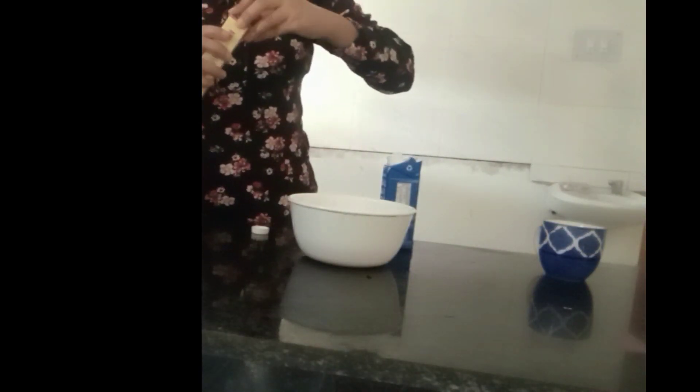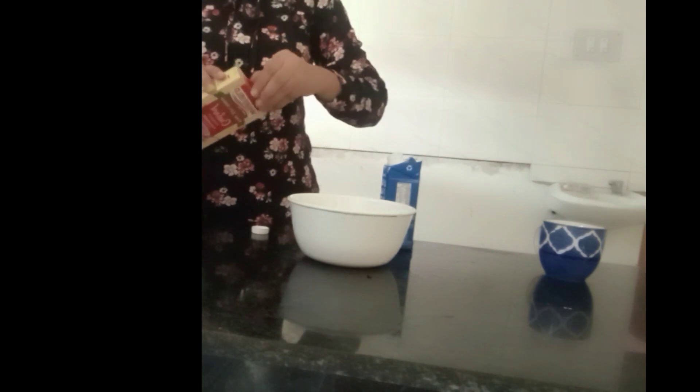Now I'm going to use Weikfield custard powder which is in strawberry flavor and I'm going to pour this powder into the milk and mix it very thoroughly.